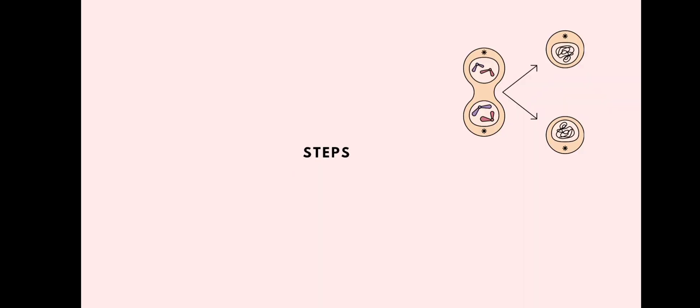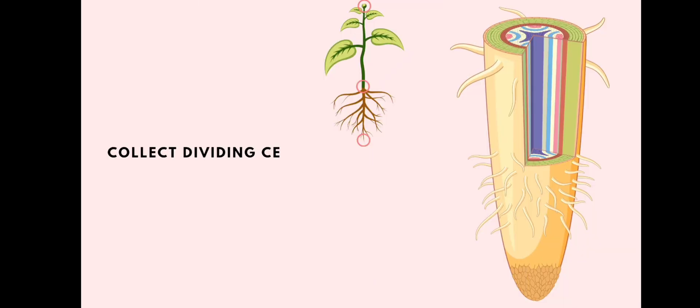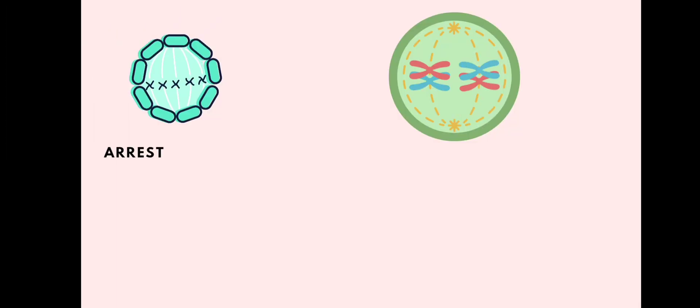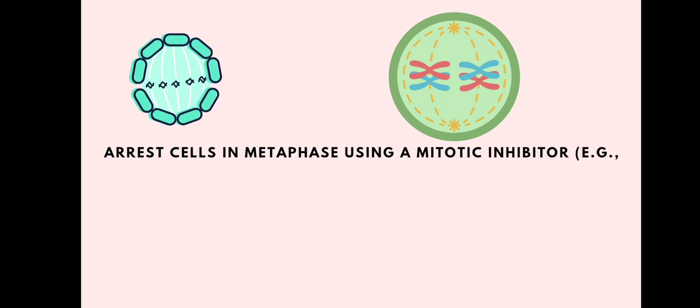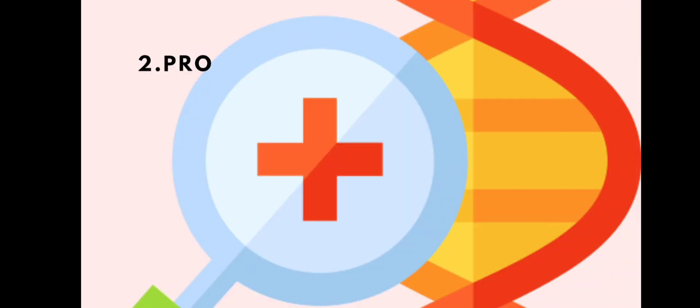Now, what are the steps of genomic in-situ hybridization? The first step is chromosome preparation. We collect dividing cells — for example, root tips or other actively dividing cells. We then arrest the cells in metaphase using a mitotic inhibitor such as colchicine, and then fix and spread the chromosomes on slides.